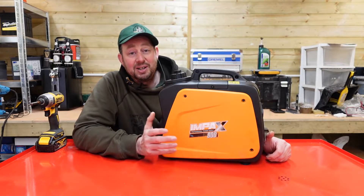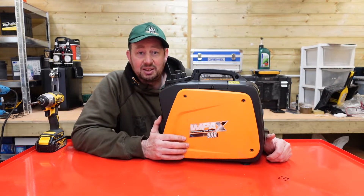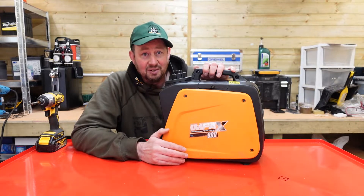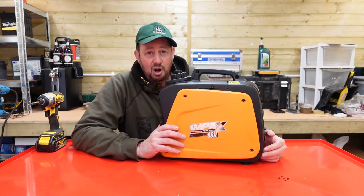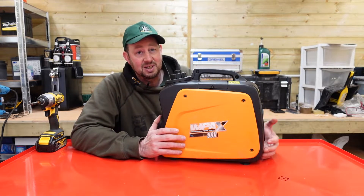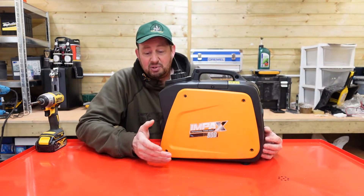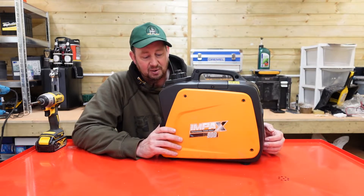Since I put my initial video up of this inverter generator and did the sort of review and tested it out, I've had a lot of inquiries — emails, comments on YouTube, Twitter, Facebook — asking loads of questions. They can't get theirs to start, it's not working properly, they don't know how to do bits and pieces. So today we'll just have a quick run through: the basic starting procedure, some preliminary checks and a bit of troubleshooting, just in case you're having any problems yourself.